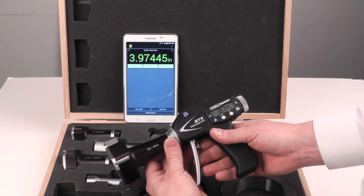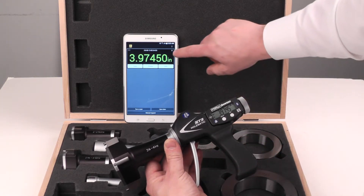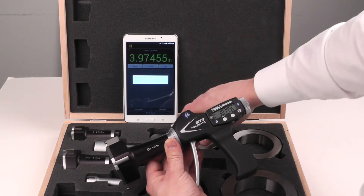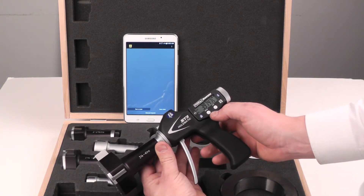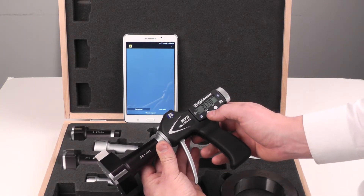If you want to delete a device, it's as simple as pressing the X in the top right-hand corner. It'll ask: do you really want to remove? Yes, you do. And if you want to clear this to pair it with a different device, it's the same process.